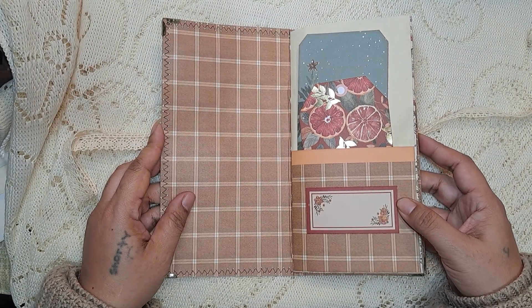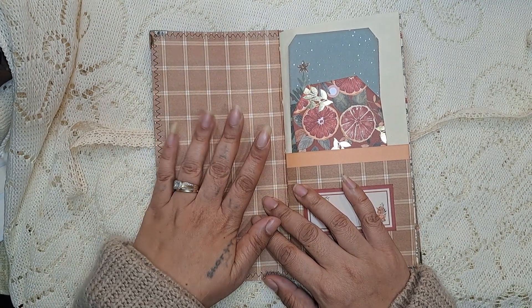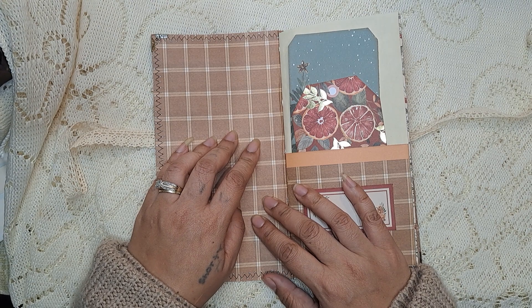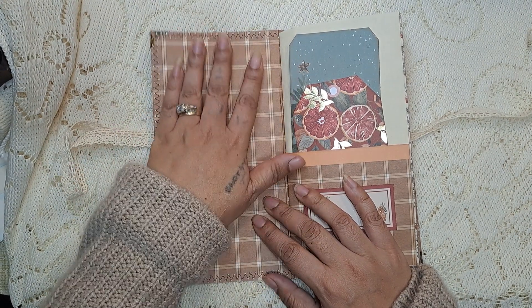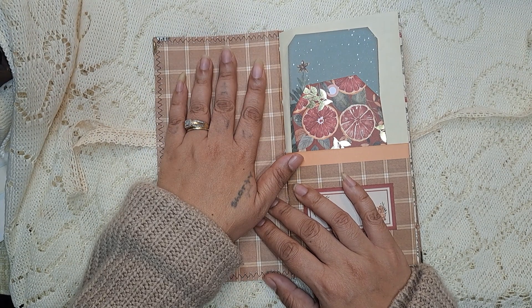I did leave the front blank because sometimes with this being a Christmas themed junk journal, I thought maybe a family Christmas picture, or a picture of a Christmas tree or decorations, could go in the front here. So I didn't put anything there.